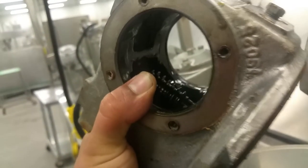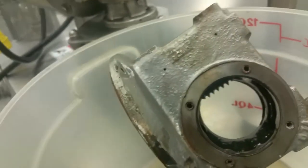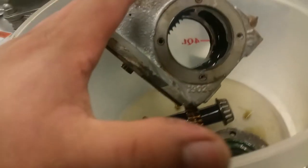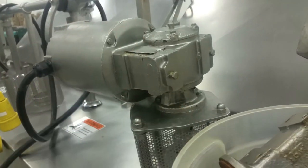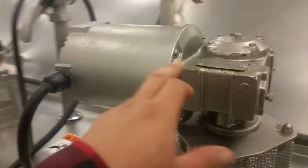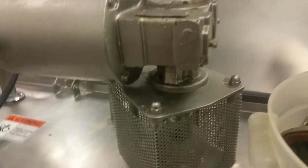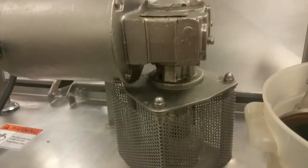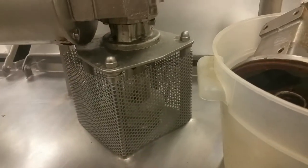I might have to take this to a machine shop to pull this out, because I have a shop press but it's set to press, not to pull. So I'm going to have to stop here. I just wanted to show you the breakdown of how to remove this. You remove the four screws, the engine comes off. First, dismount it from here and take the engine to wherever you need to work.